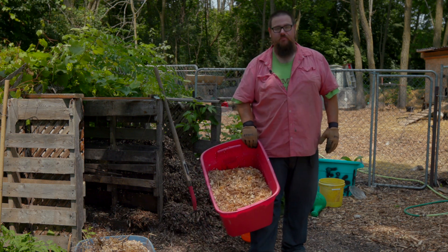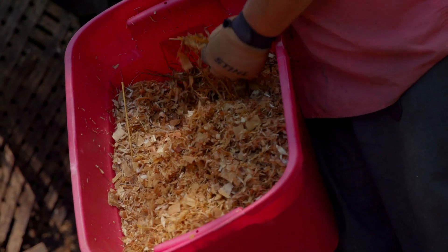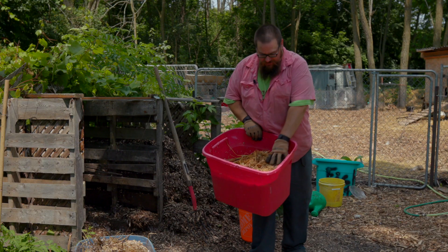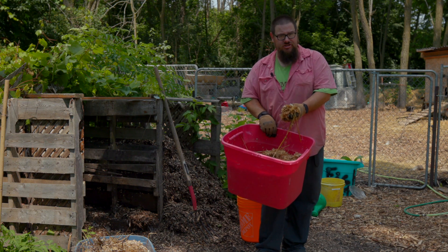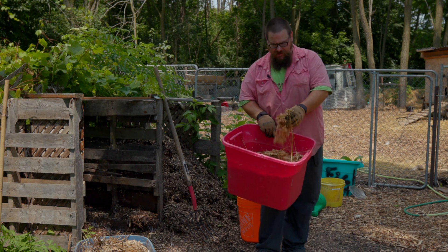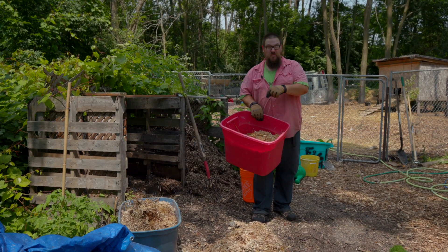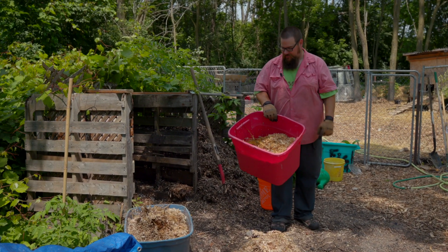In this case our carbon is aspen wood shavings that were bedding for my baby ducks, so there's a little bit of their poop, water, food, and straw in here. This is going to be our base. Carbon is anything that's been dead for a while — straw, leaf litter, wood shavings, wood chips. What carbon does is absorb nutrients and become a holding station for those nutrients from the green matter, but it also absorbs the smell so you, your neighbors, and animals in the neighborhood don't smell it.